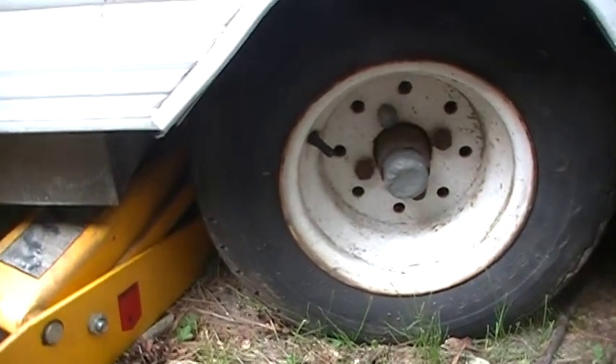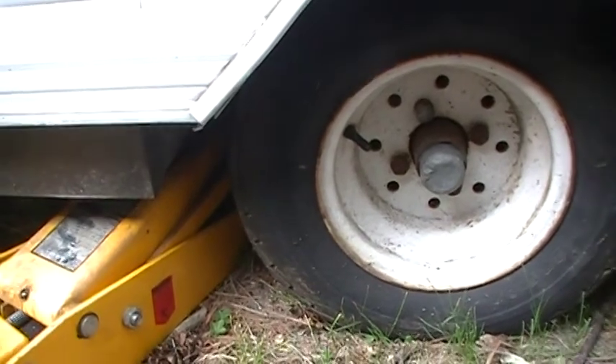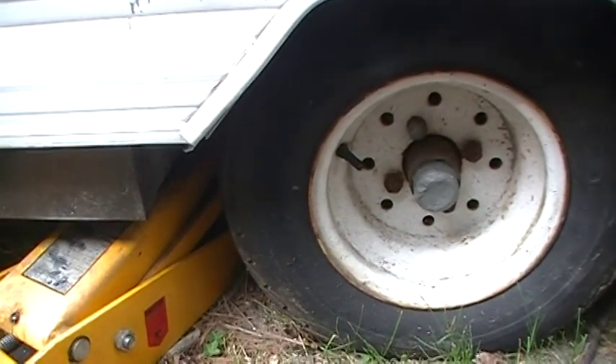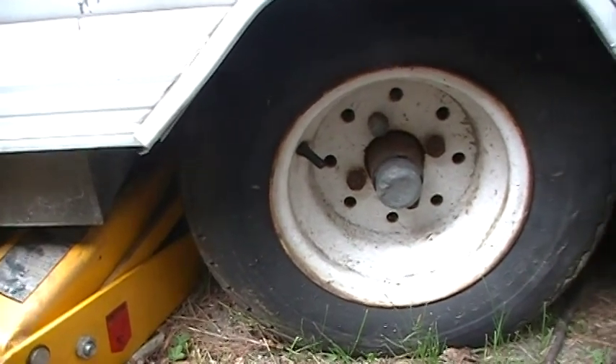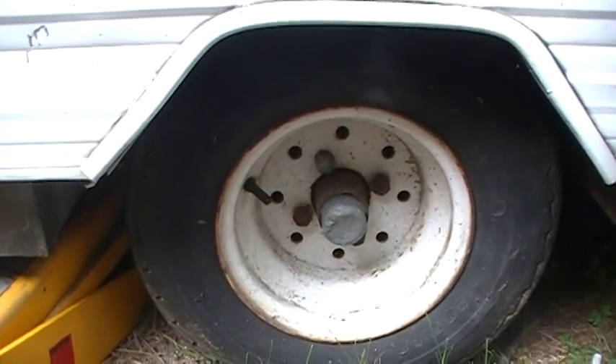So we hope you liked the video. That's exactly how you should service a tire on your pop-up trailer — right where the frame crosses, there's a good secure spot that won't buckle the floor and won't damage the beam between the two tires.